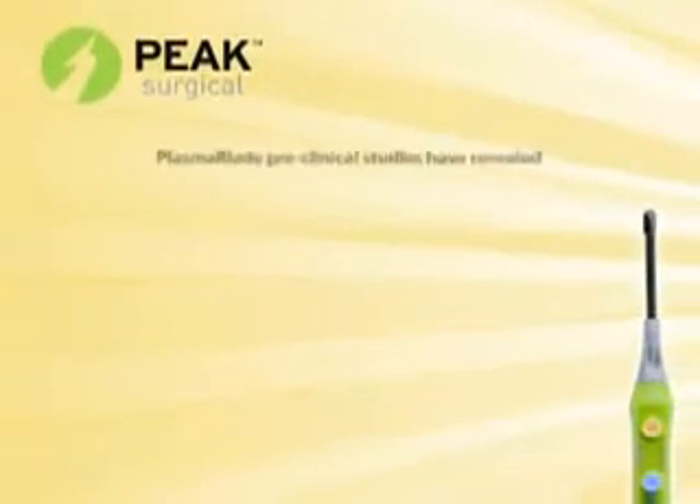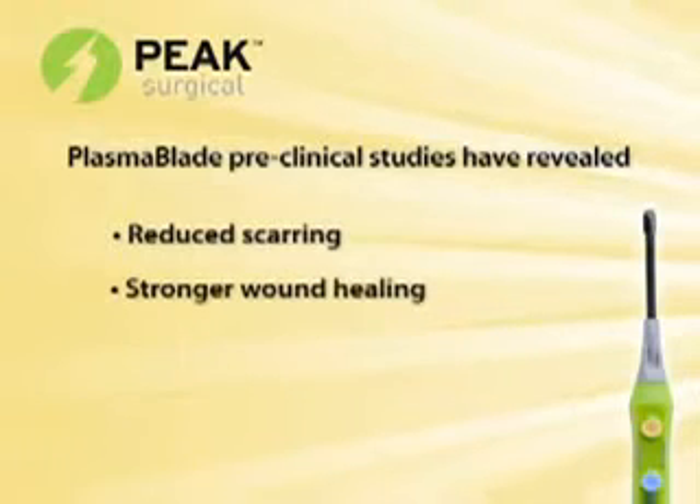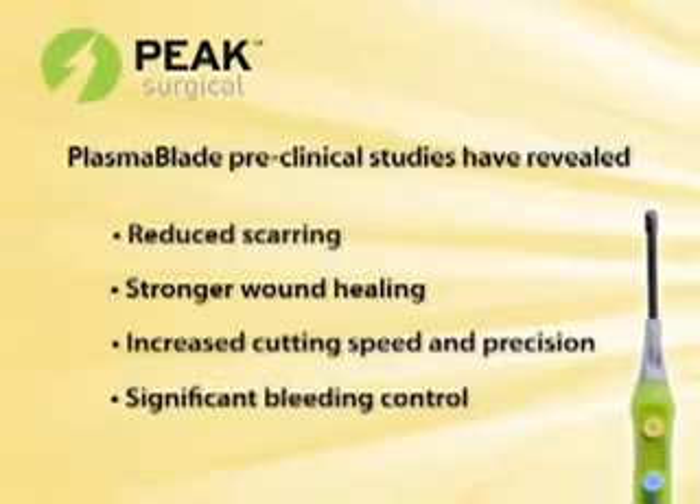Plasma Blade preclinical studies have revealed reduced scarring, stronger wound healing, increased cutting speed and precision, and significant bleeding control.